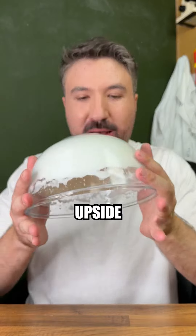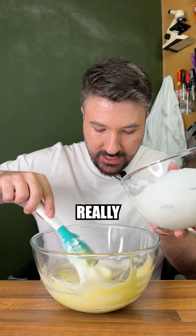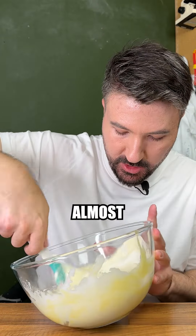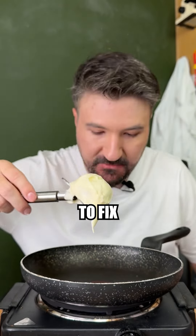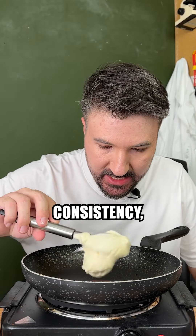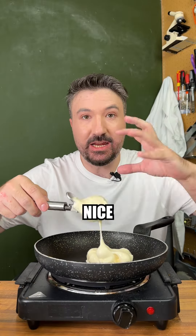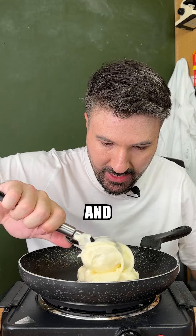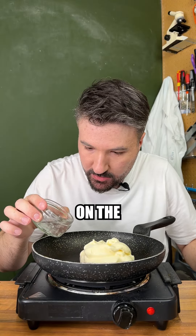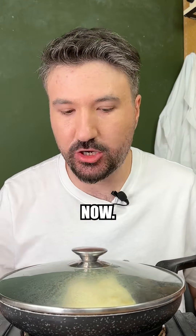We know the egg whites are done when we can flip it upside down and it doesn't fall out. Now we'll start folding in the rest of the batter, not really mixing it. Once you're almost there — not mixing too thoroughly — place it onto your pan once it's up to temperature. You can see it's really nice and fluffy and it holds its shape. We'll go in with some more to build up on that, then put a drop of water around the edge and close it off to let that cook.